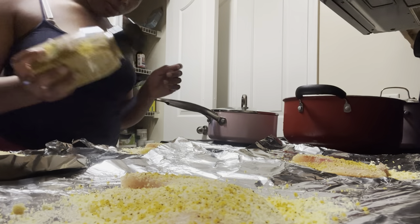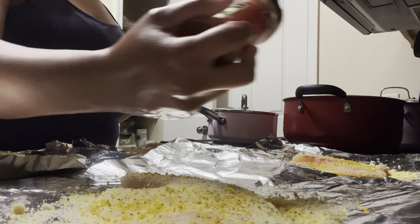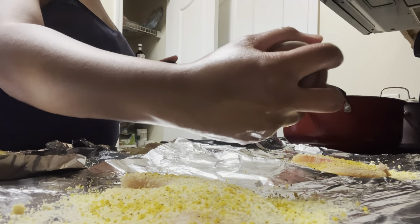After using those seasonings I am going to go ahead and go in with some paprika because it always leaves my food looking real golden and real crispy.